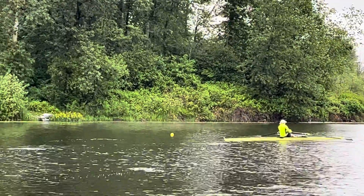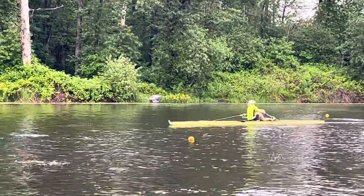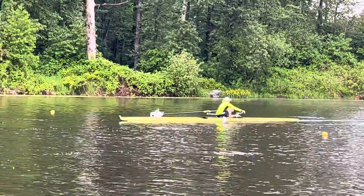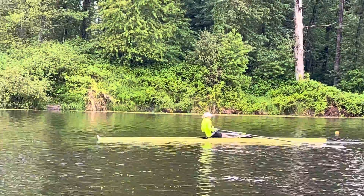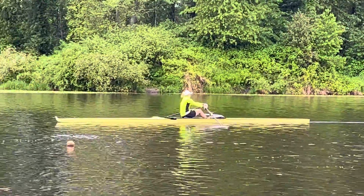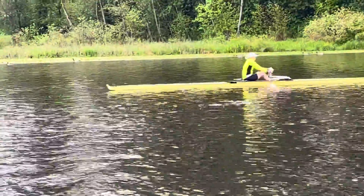All right, Lorraine, here is your stroke today. So what we're doing right now is a 22, and we're working on the initiation coming from the legs, then with the back and with the arms. So a lot of acceleration midway through your stroke, which is good.